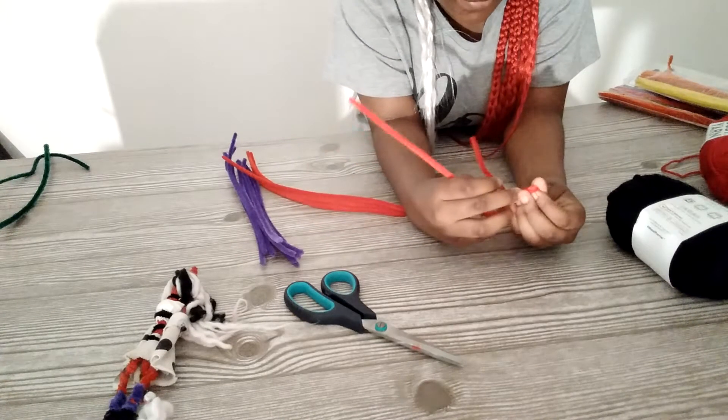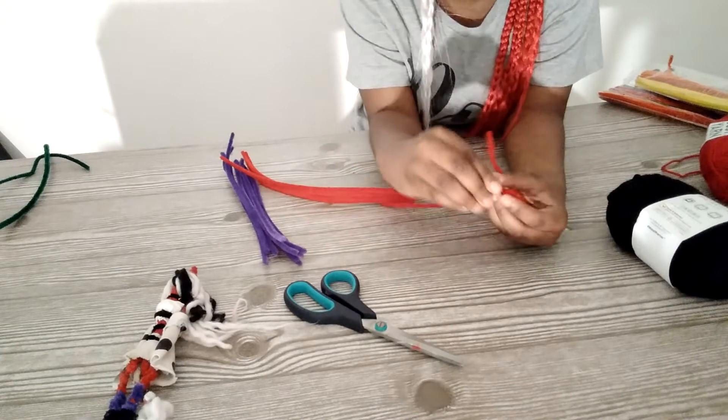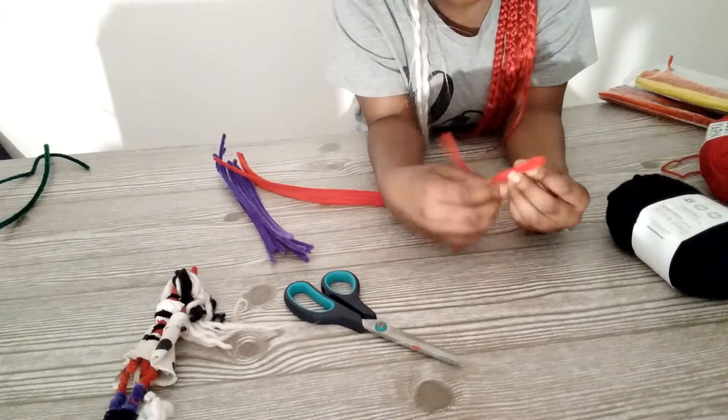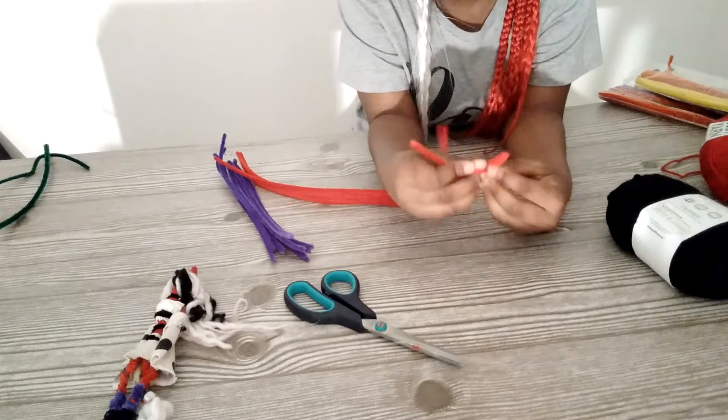Before you actually shape the head, you have to make the ear parts — that's what I do at least. There are different ways to make her, but we're just starting with this move for today.